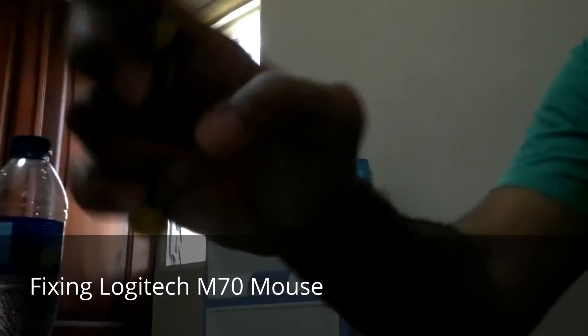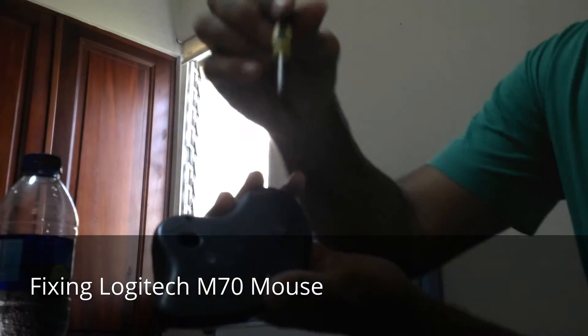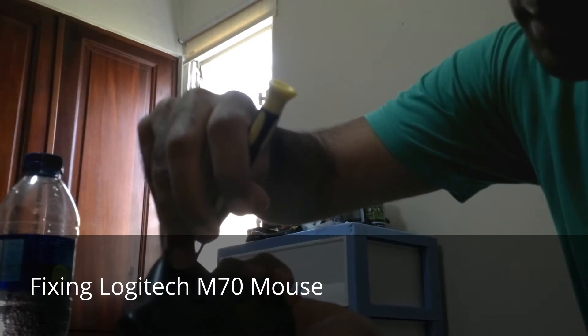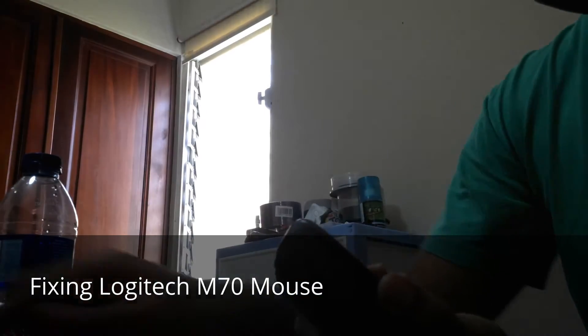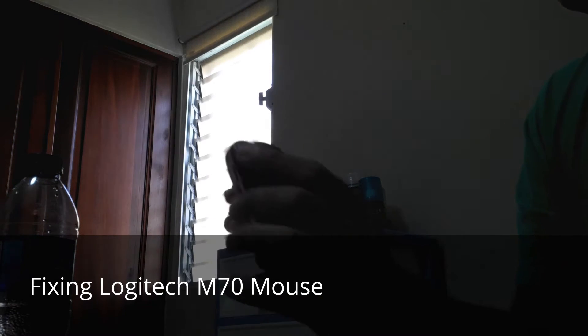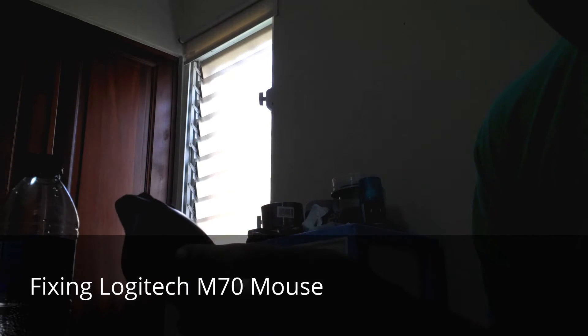I'm going to put this in here just to make a little pressure gently, and now I have the ball out of the mouse. The problem was it was so full of dirt.